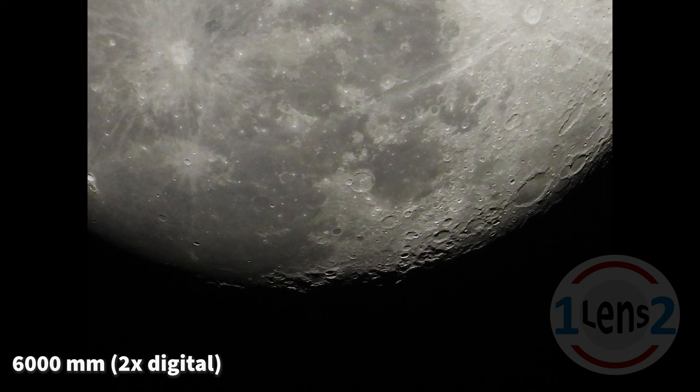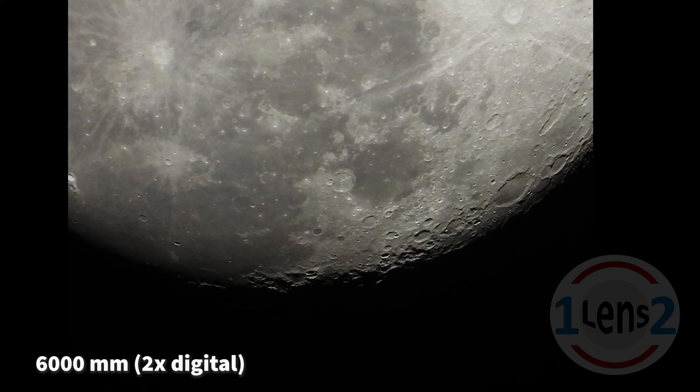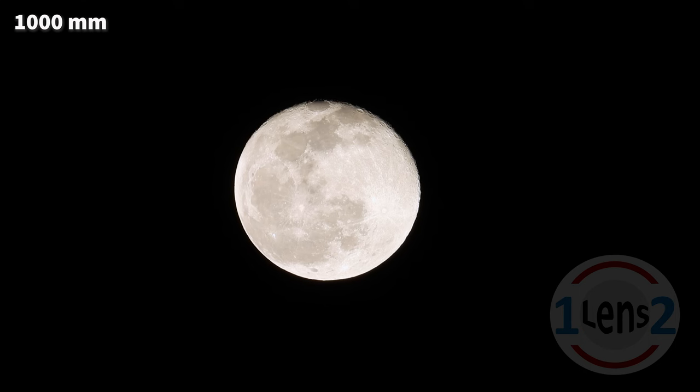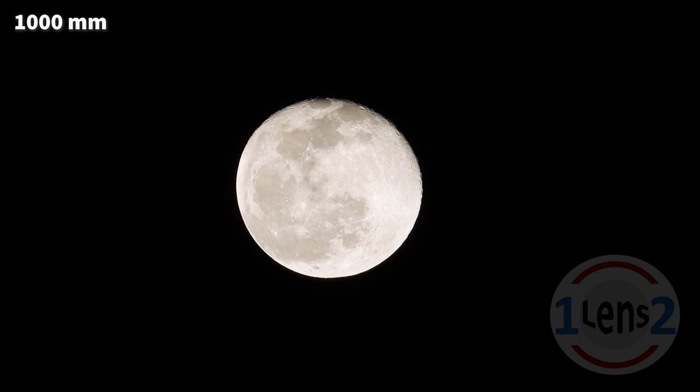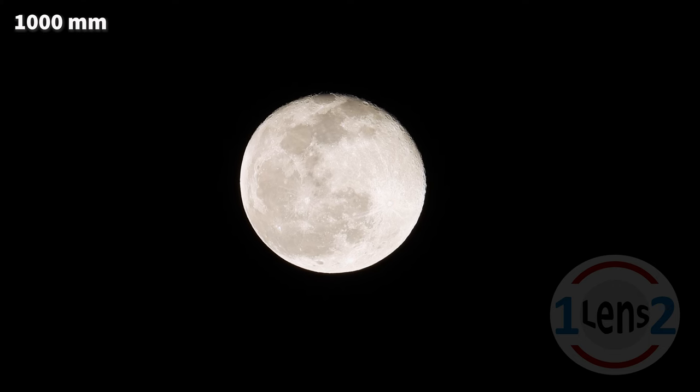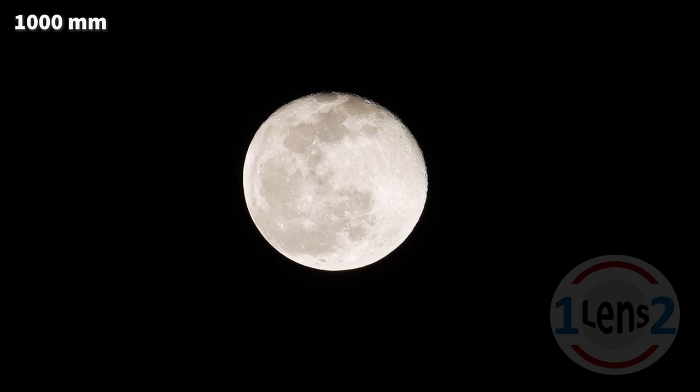Here's a picture of the moon at a digital zoom of two times, which is the equivalent of a 6,000 millimeter focal length. This is a magnification of 250 times compared to the P1000's shortest focal length of 24 millimeters. By the way, I used the P1000's moon setting for all these pictures and video, so anyone can get these shots. Just point, zoom, shoot, and be amazed!